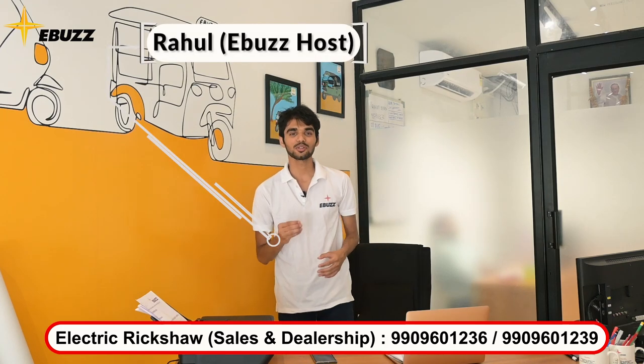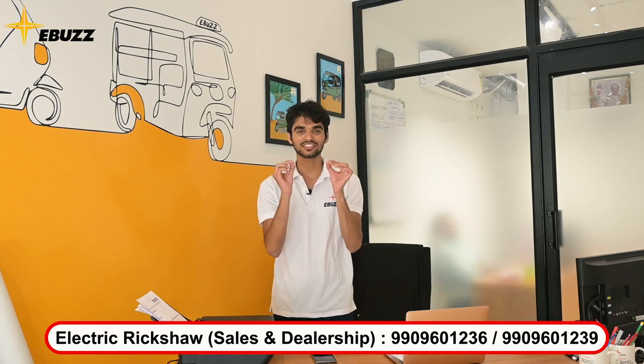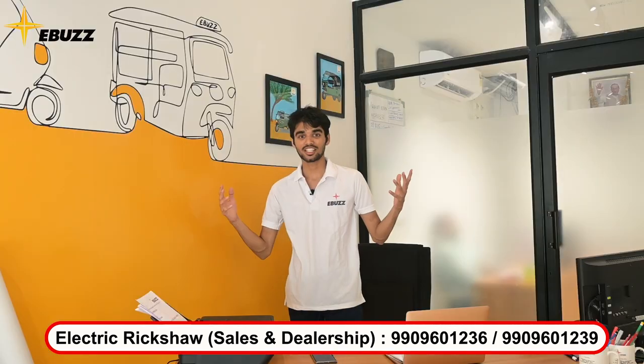Good friends, I am your host Rahul from E-Bus Mobility and today we will talk about how you can choose a perfect electric rickshaw for you. So let's start!